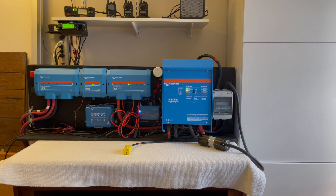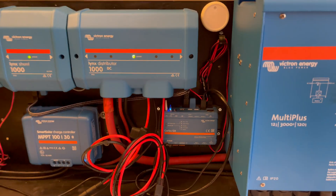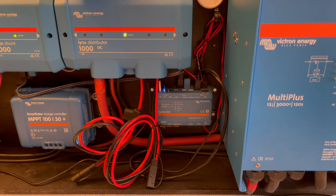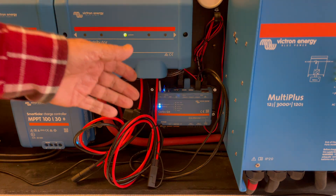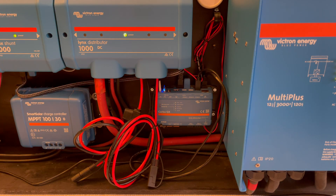I'll zoom in a little closer to this unit right here — this is the Cerbo GX. Right now I have this running off the distributor, which means when I disconnect my batteries that shuts off. If I turn on my batteries, the MultiPlus can give it maximum charge, which you probably don't want. Once the Cerbo GX fires up and gets properly connected, which takes about 30 seconds or so, then whatever charge rate you set — in my case 15 amps — it drops right down to 15 amps.